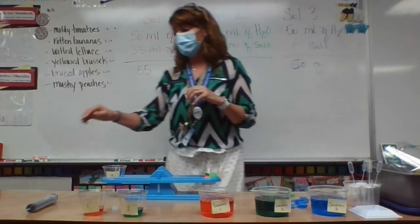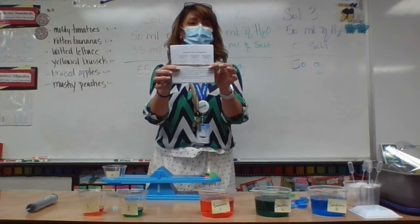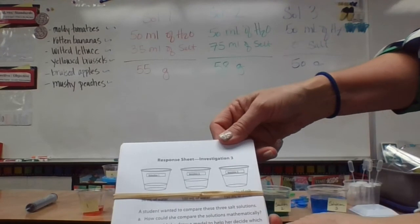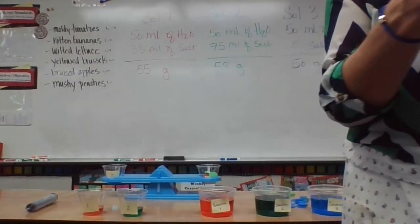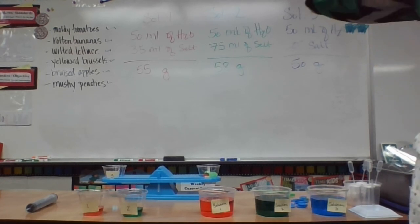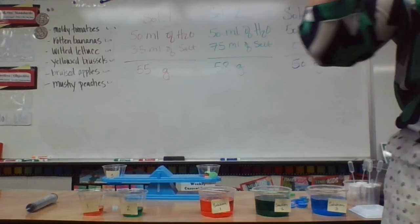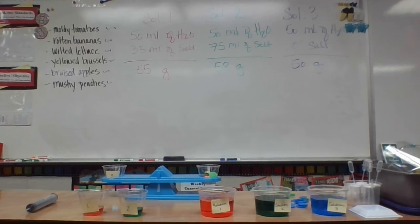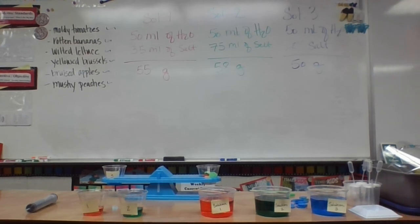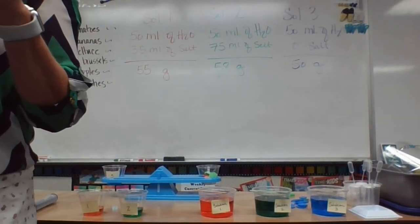That is the big idea for this lesson. Now you're going to have this little response sheet — investigation three, solution one, two, and three. Part A: how could she compare the solutions mathematically, remembering the idea of the fraction? Part B: how could she draw a model to help decide which solution is more concentrated? Part C: how could she use a balance to determine which solution is most concentrated? This is your final activity — a reflection to pull all these ideas together.